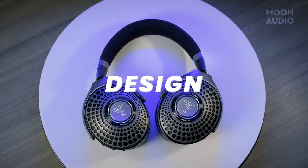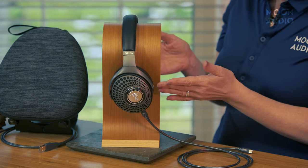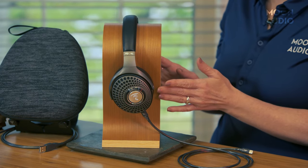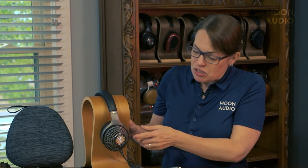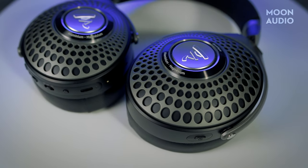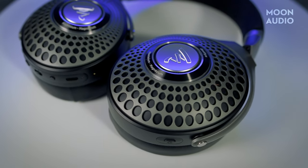Now let's take a look at this beauty. It's an elegant black and silver with an aluminum and magnesium construction. A really cool feature is that the center of the ear cups incorporates a white backlight system that you can turn on and off to illuminate the Focal logo. I'll show you how to do that in the Focal Name app in a bit.